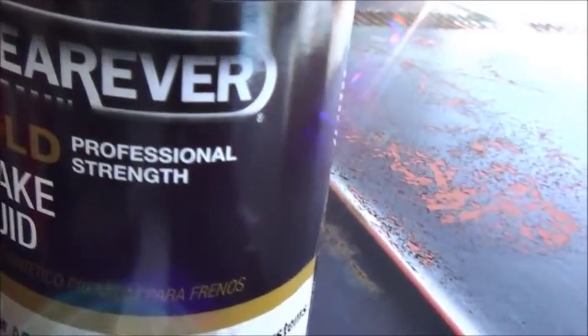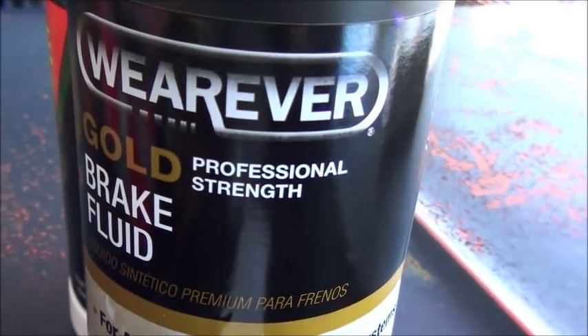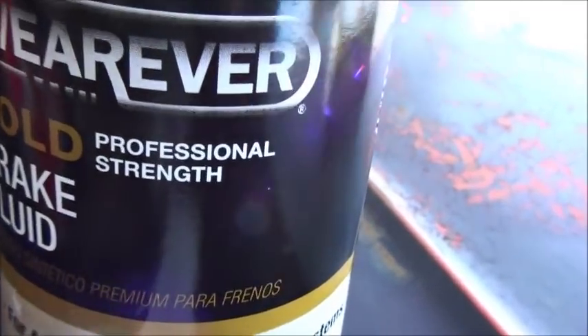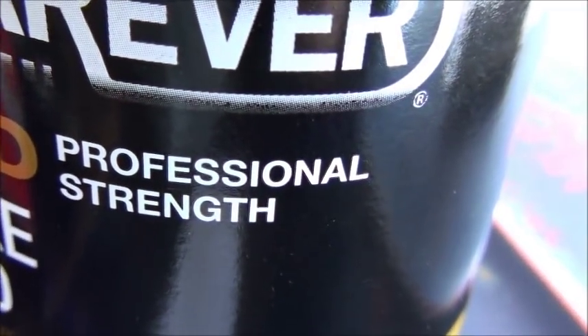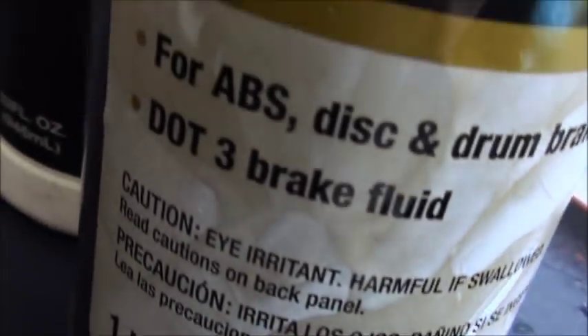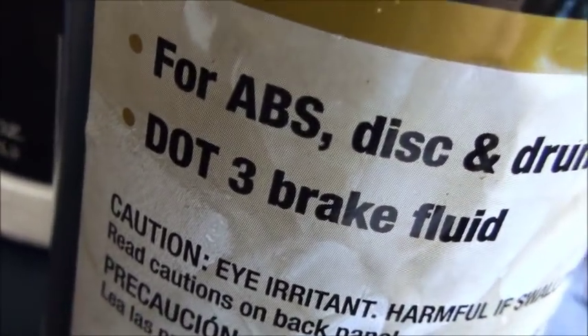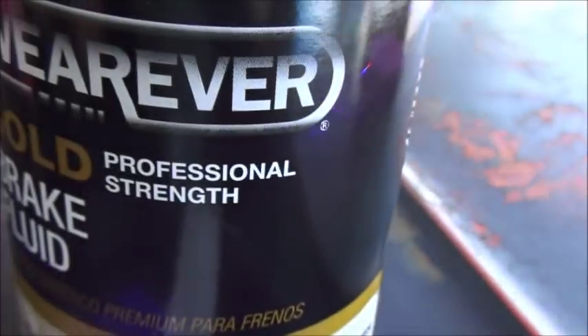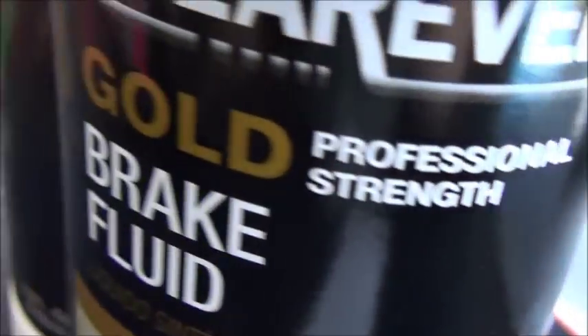They're not that much more. We're going to need some brake fluid - some of this 'professional strength.' Brake fluid is brake fluid. I don't know what in the hell professional strength means. It's DOT 3. The important info on this label they put right down here: DOT 3 brake fluid. That's all we need to know.